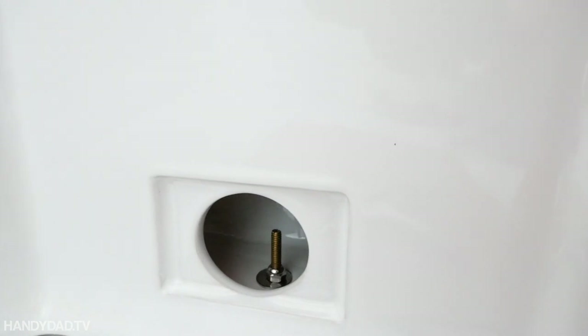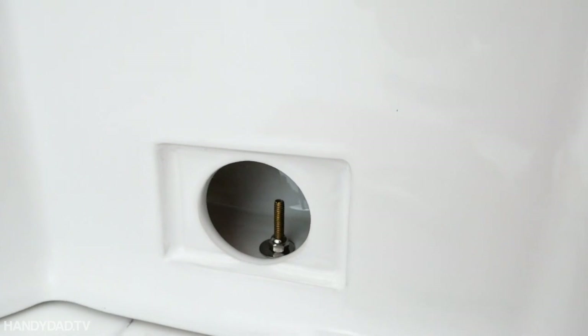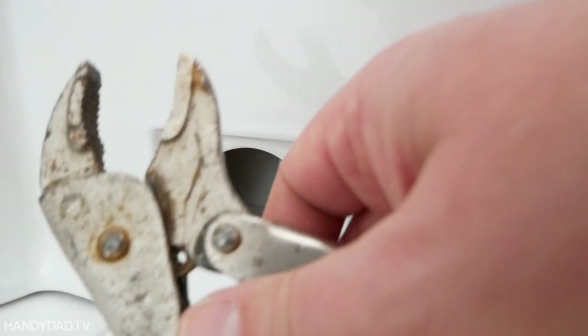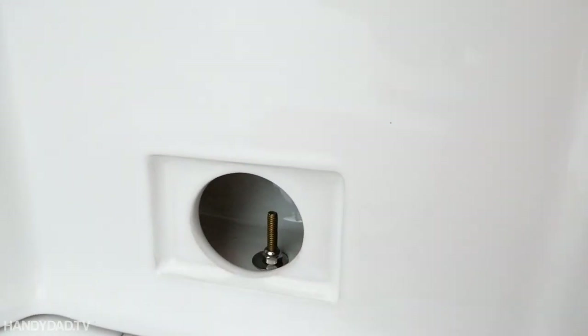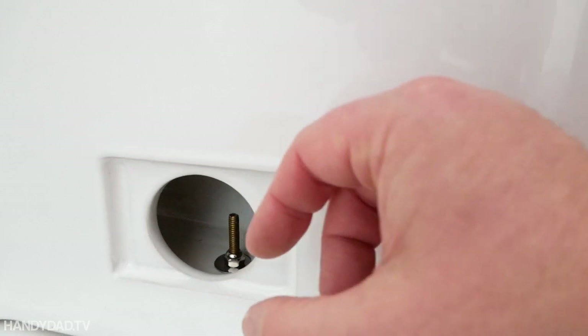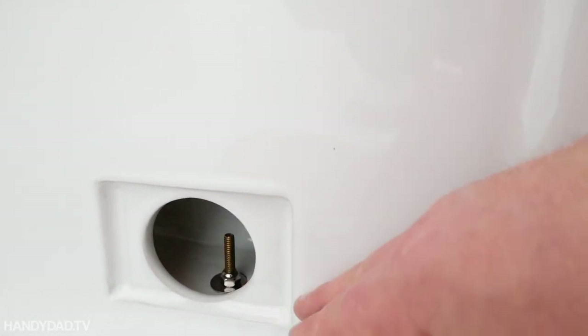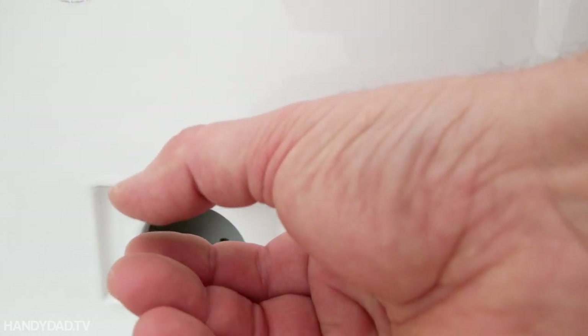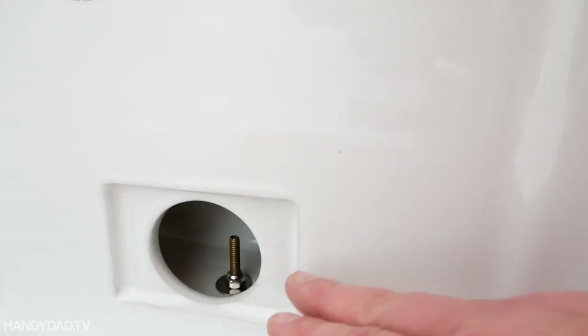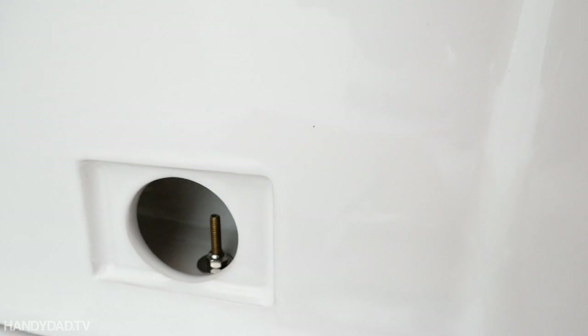It's hard enough working in there, but this bolt would spin on me. What I wound up doing was taking my vise grips, very gently grabbing the top of it, holding it while I used an open-ended wrench at the bottom to get the nut down tight. I compressed that gasket — the O-ring underneath the toilet between the toilet and the toilet flange — nice and tight. But not too tight, because you don't want to crack the porcelain.